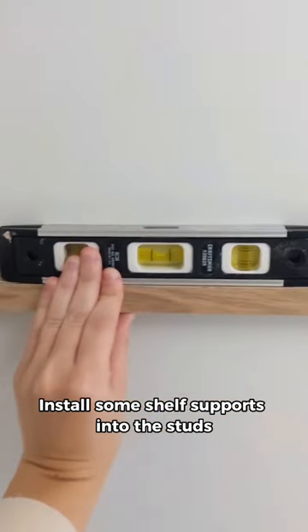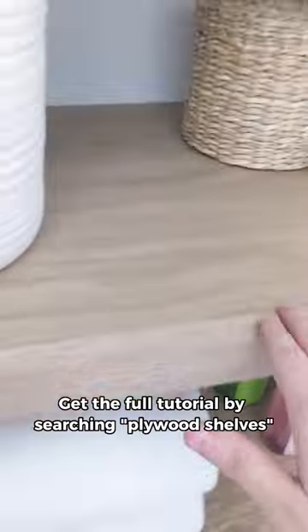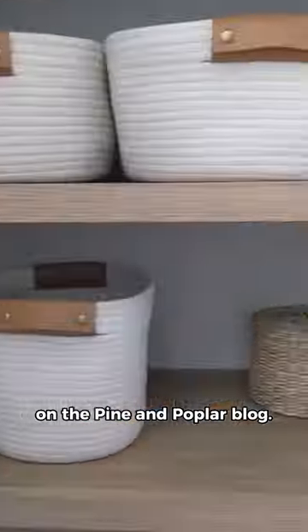Install some shelf supports into the studs and then place those newly built shelves right on top. Get the full tutorial by searching 'plywood shelves' on the Pine and Poplar blog.